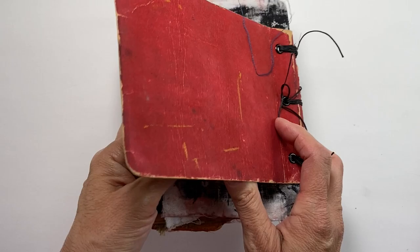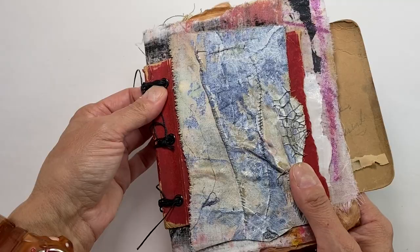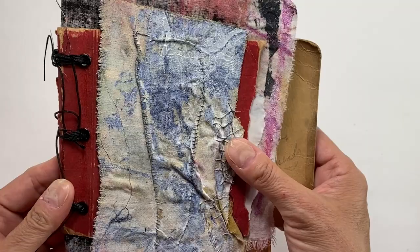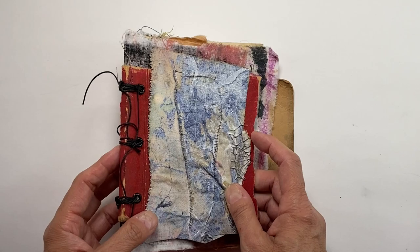Hello friends, I have this book that I created in 2020 during the pandemic. I found this old autograph book — it was filled with sentiments from fellow students. It was falling apart but I liked the cover, so I thought I'd use it as a cover for this book that I wanted to make.